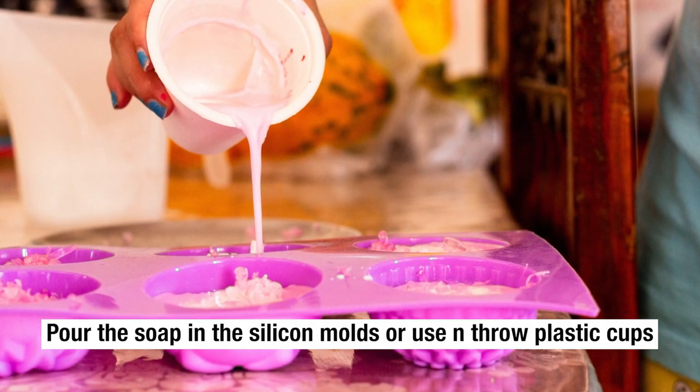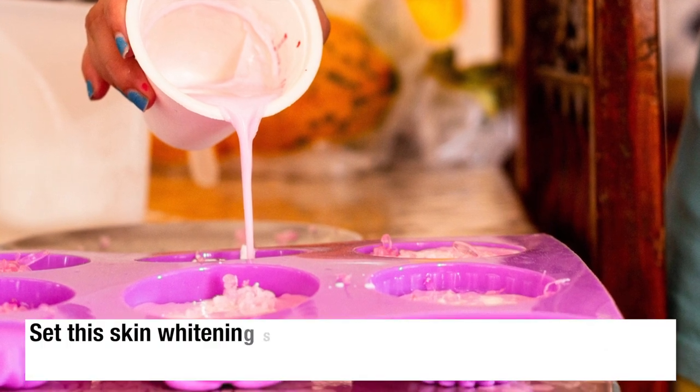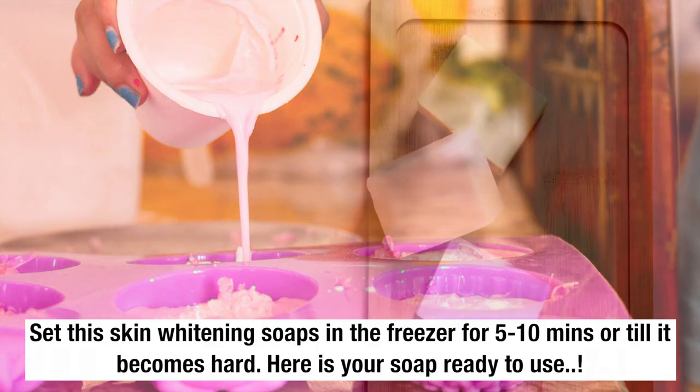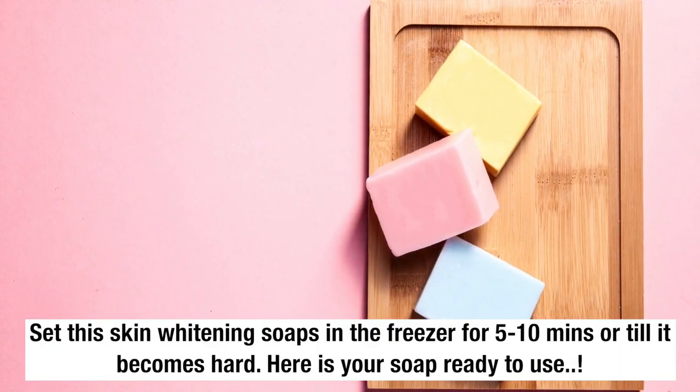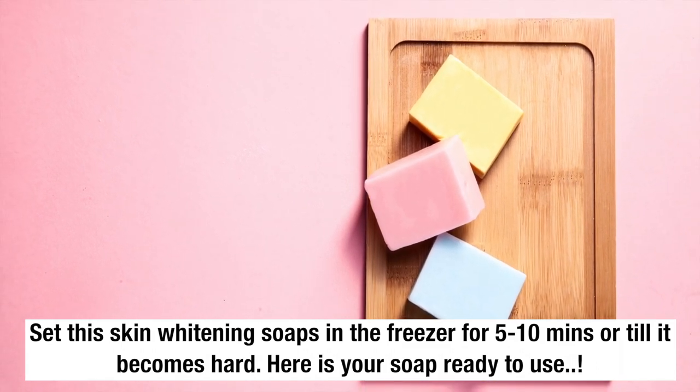Pour the soap into the silicon molds or use plastic cups. Set the skin whitening soaps in the freezer for about 5 to 10 minutes, or until it becomes solid. Here is your soap, ready to use.